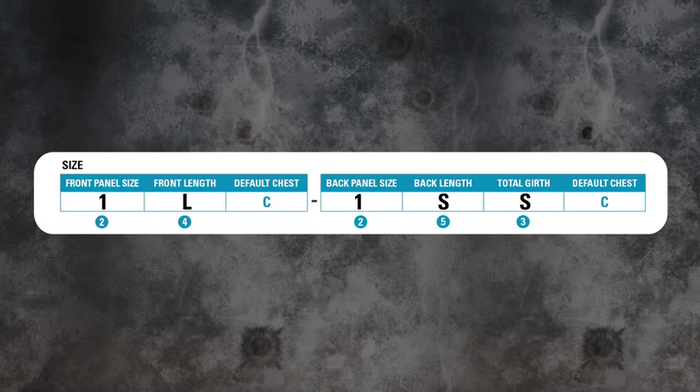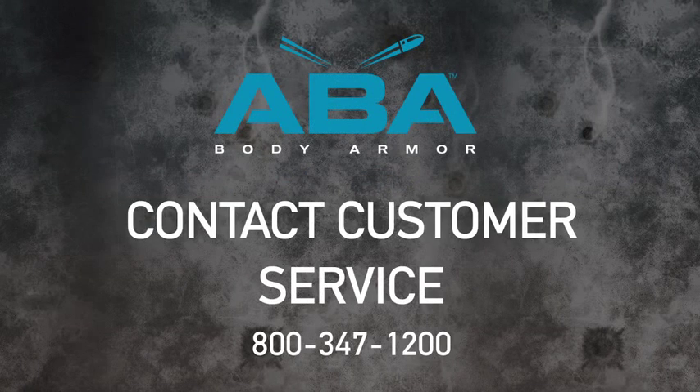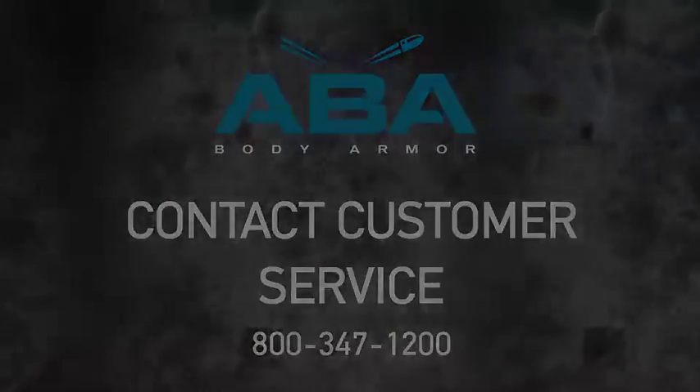You have now completed your ABA male vest sizing. If you have any questions, contact our customer service at 800-347-1200.